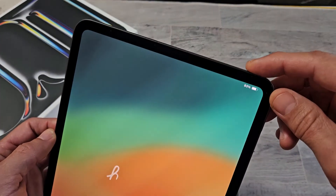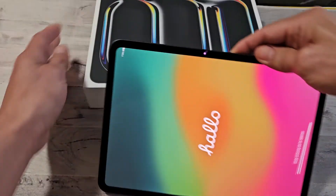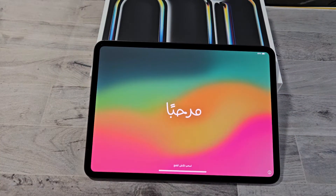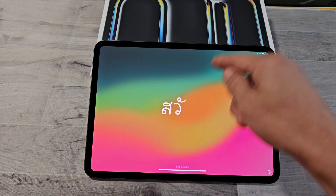First thing is make sure you turn it on — just press and hold that power button until it turns on. Once you're there, you should be at this Hello screen. From the bottom, we're going to slide up.